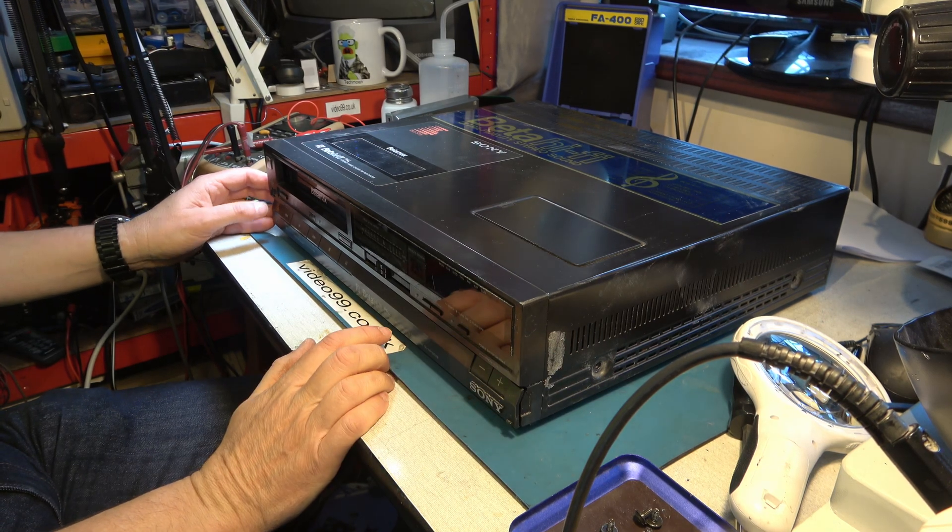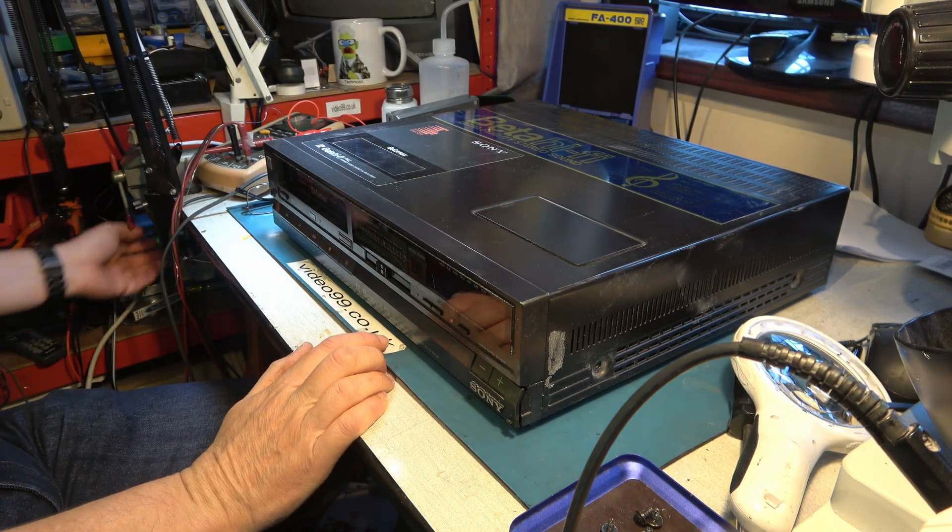Hello. I've had a breakdown on a Beta Hi-Fi video recorder. Let's have a look at this problem. It's a Sony SL-HF100 and our problem is as follows.